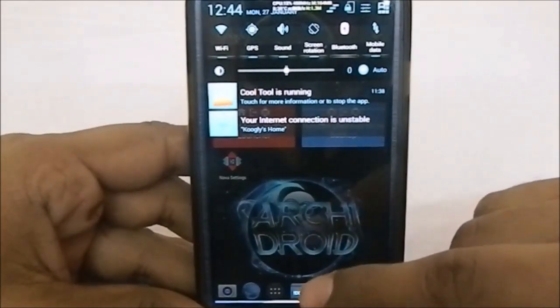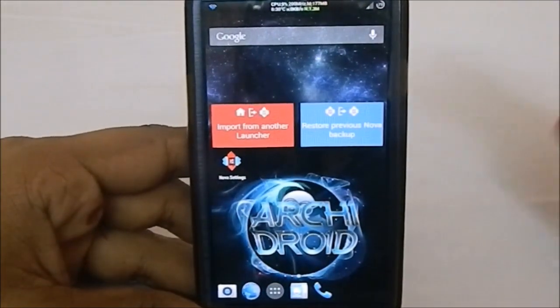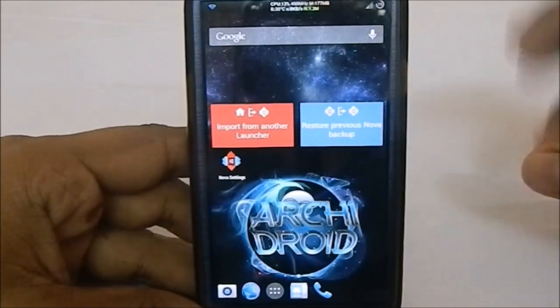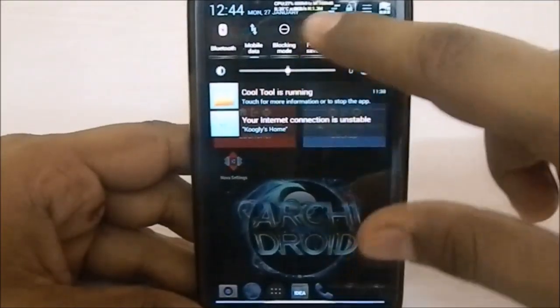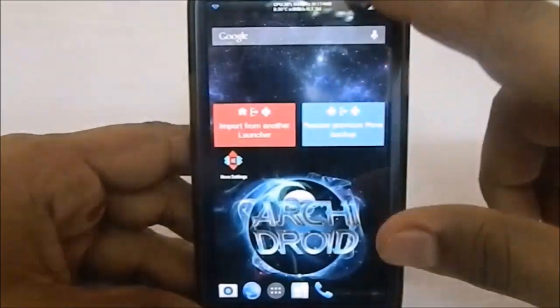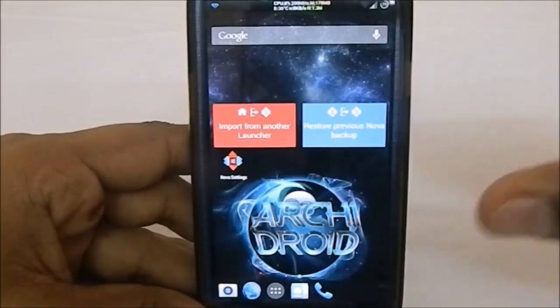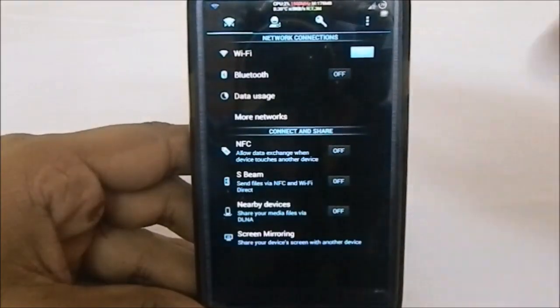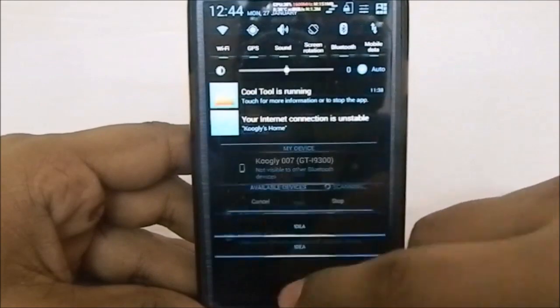The theme has changed — it is not the stock theme or the AOSP theme. Previously the ROM offered two themes: AOSP theme and stock theme. Now there is another theme available called the blue theme. You can see the transparent-ish notification drawer, everything blue, AOSP icons — that is the blue theme.